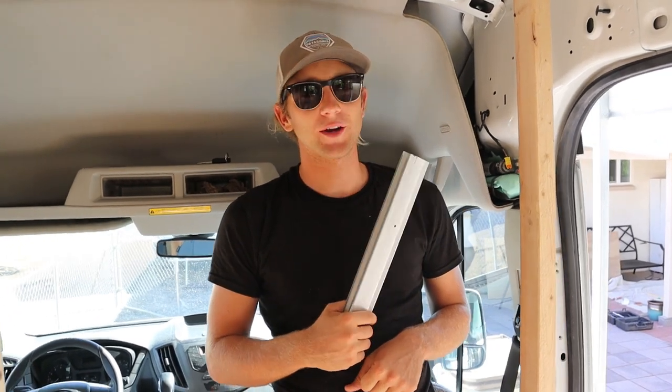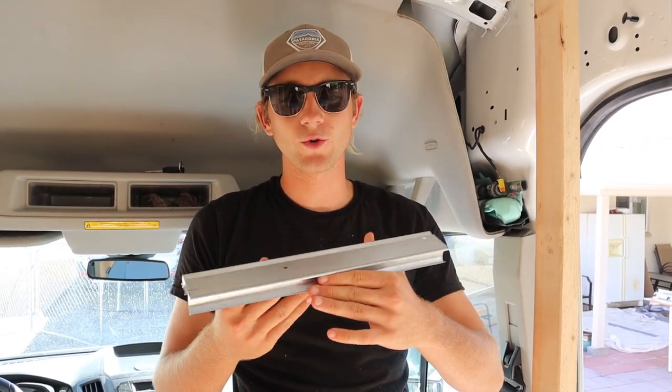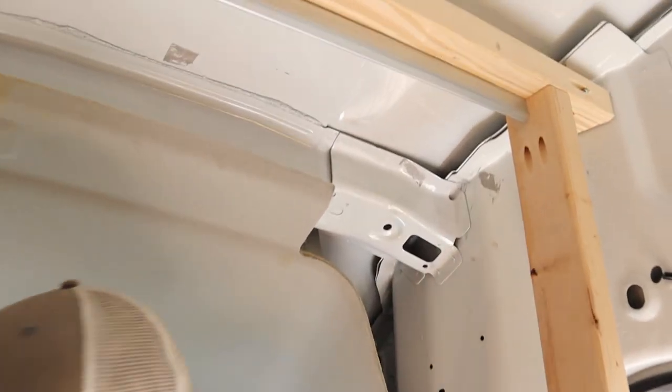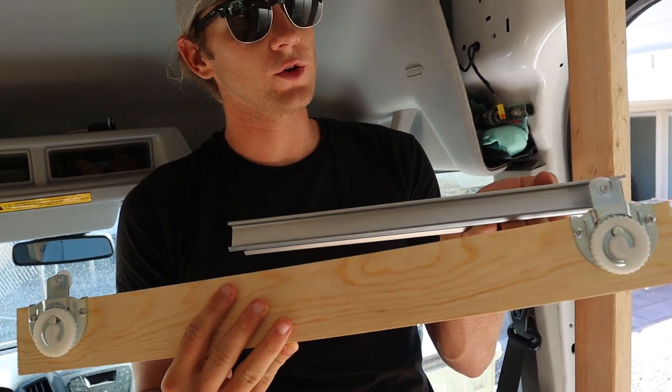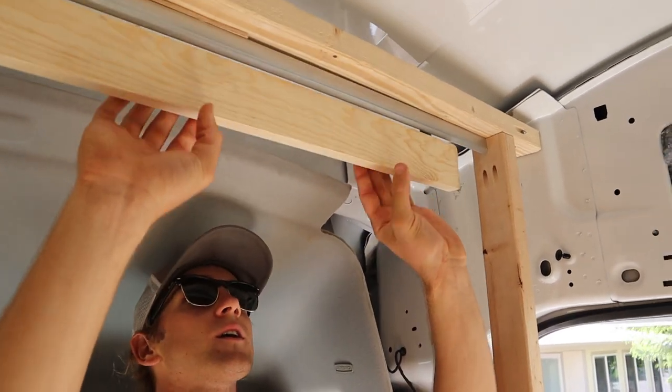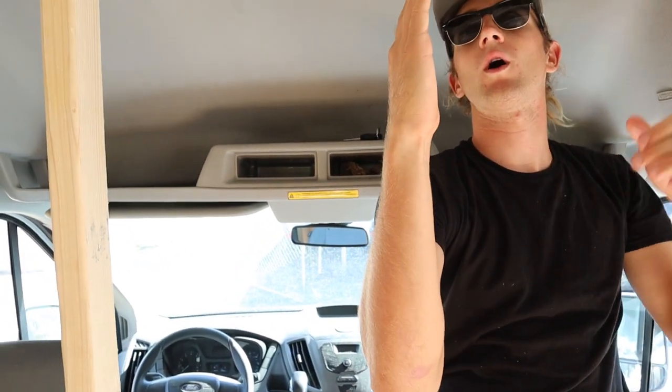While we're waiting for the pocket door to dry, I'm going to explain how our slider pocket door is going to work. We bought this piece of channel from Home Depot — it's actually a closet slider made for two closet doors to slide past each other. We cut it in half and put it up here, and once we've got our pocket door sanded and painted we're going to hook these up to the back of the door, and that's going to hook on to this track in the groove. So it's going to allow it to slide back and forth. The door is going to be wider than the opening, so when it's fully closed it'll be flush with this wall right here.